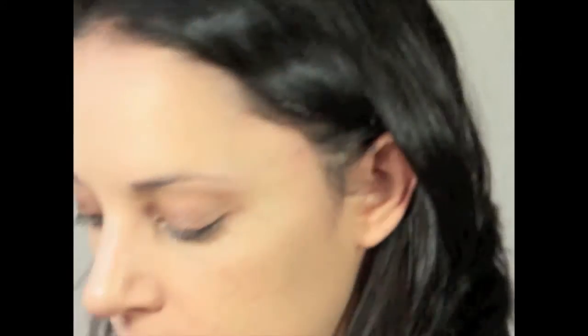I'm going to take this olive green color here, and using a more pointed blending brush, I'll start adding some color into the crease area, blending it really, really well, just to give this nice green tint.